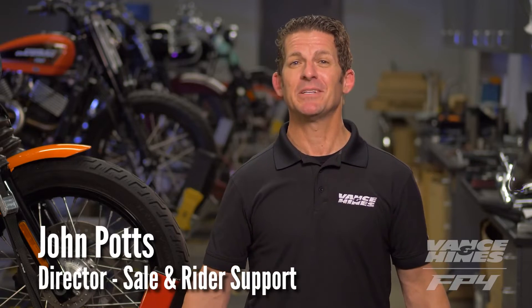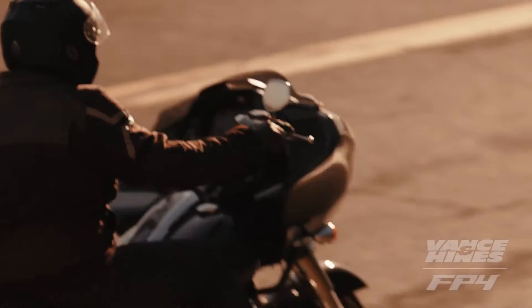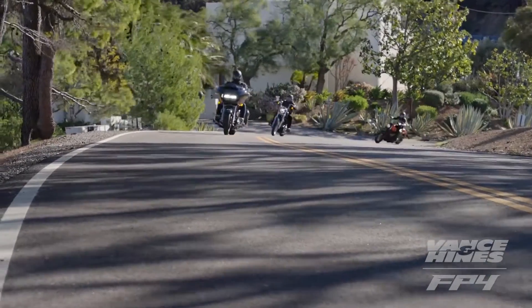From the team that brought you the revolutionary Vance & Hines FP3 Motorcycle Tuner, comes the latest evolution in tuning technology for Harley-Davidson — it's the Vance & Hines FP4.